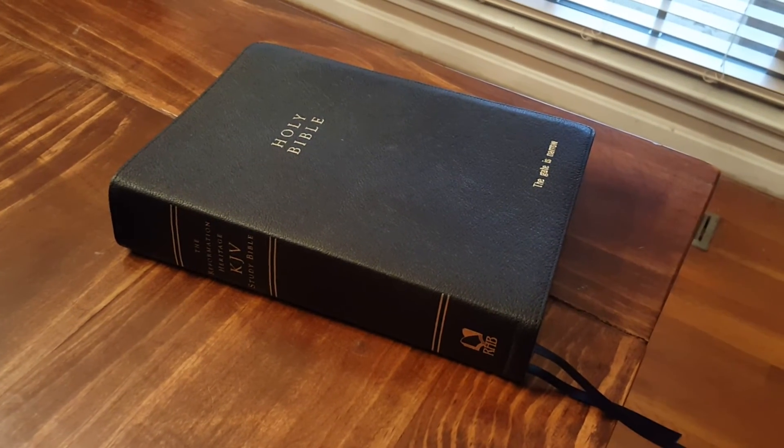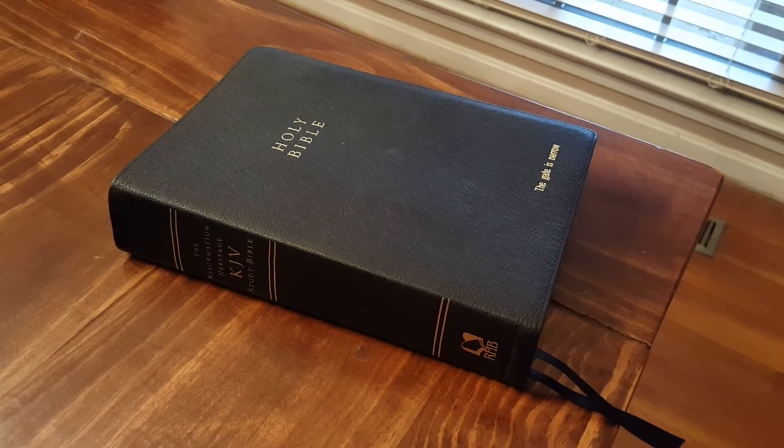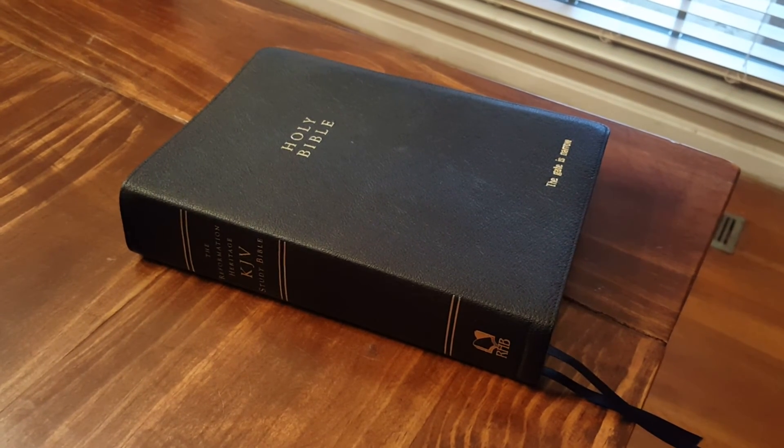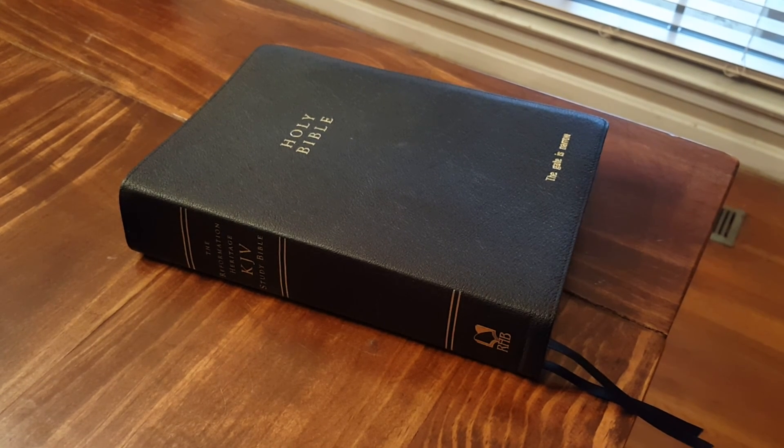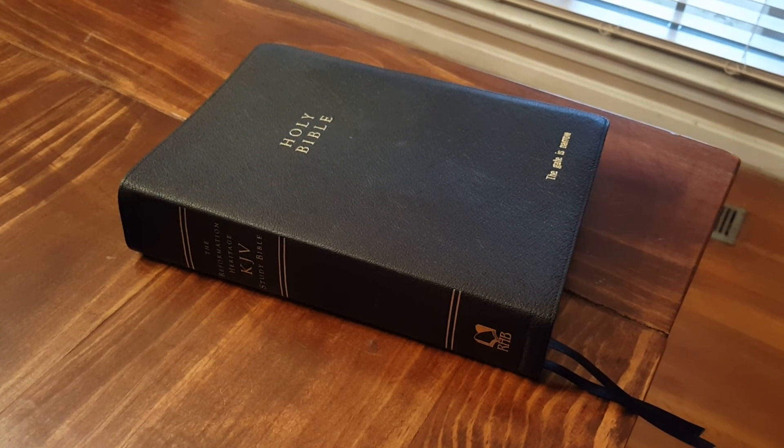So anyway, that's the review of the Reformation Heritage King James Version Study Bible. I appreciate you watching. Let me know if I can do anything better — this is my first review and I'm sure there's a lot I can improve on. Thank you, goodbye.